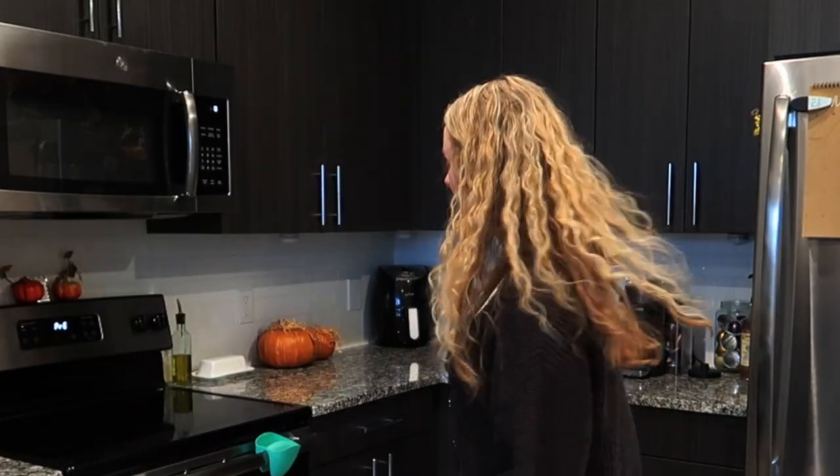You have to cook it first. Why did I think I could just scoop out a raw spaghetti squash and start making something out of it? This is not a great start. The spaghetti squash pizza is temporarily on hold while the spaghetti squash cooks, because apparently I thought I could use it raw.